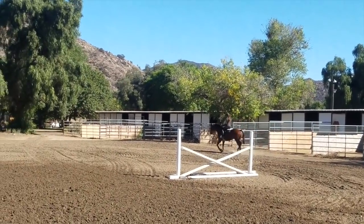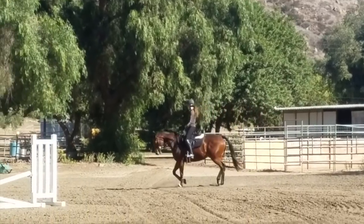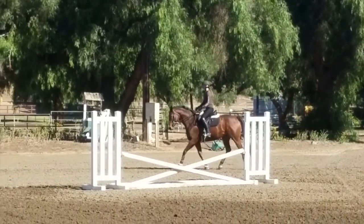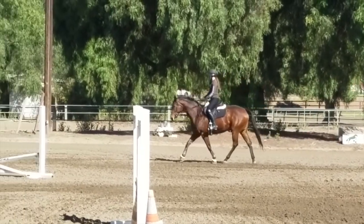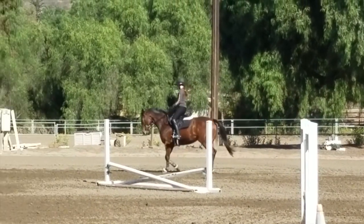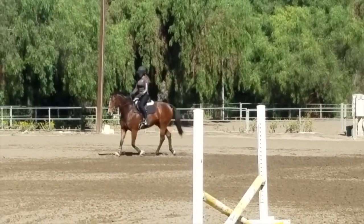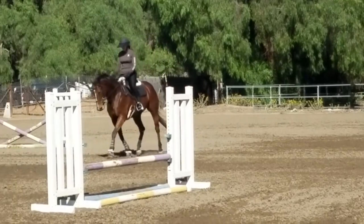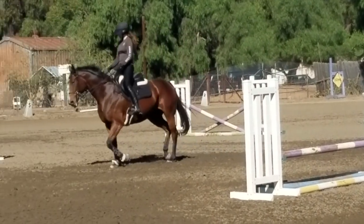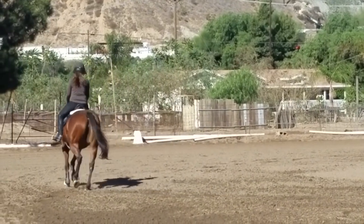Hey guys, there are some things I need to update you on for this video to make sense. This is my first lesson jumping Mia. It's only my second time riding in this saddle — my new Barnes-Tachem Valor cross-country saddle. It has a little bit of a weird fit right now, and Mia and I had not really jumped since early June, late May.